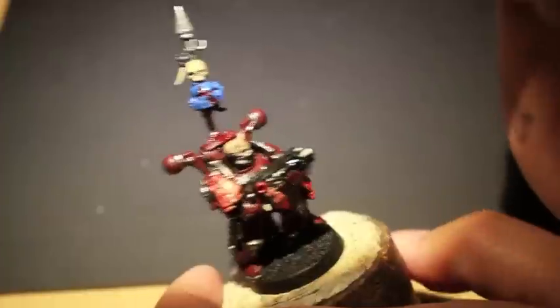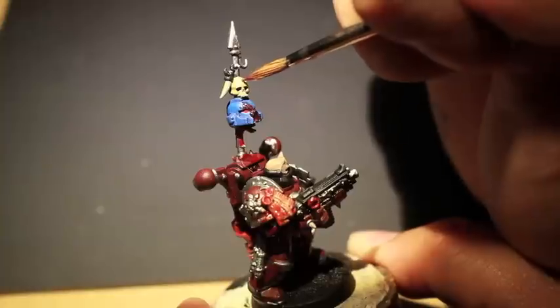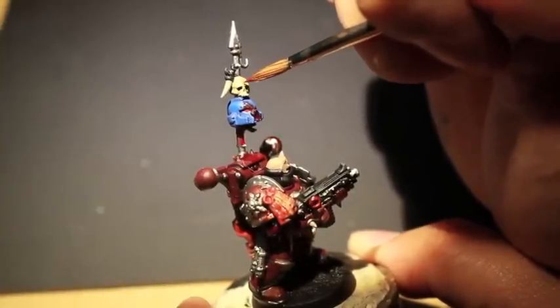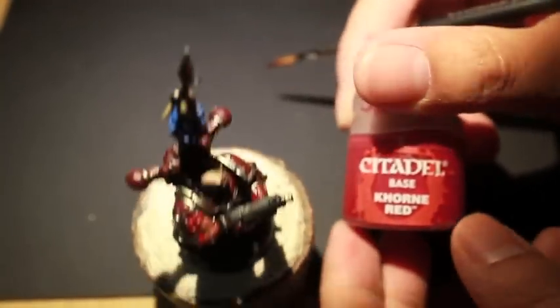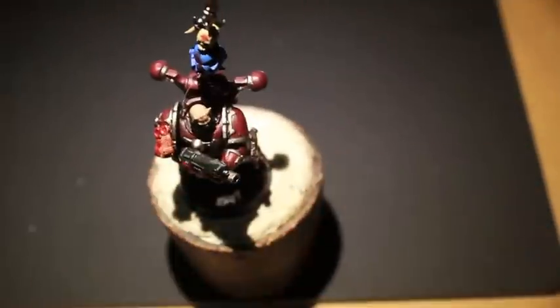We're going to take some Blood for the Blood God and try to paint the eight-sided chaos star on the skull above the Ultramarine. In order to do an eight-sided star, it's very simple — it's basically just a plus sign with an X sign also in the middle. Instead of trying to paint eight different spikes originating from the center, this is a tip: just paint a plus sign and a multiplication sign on top of each other.